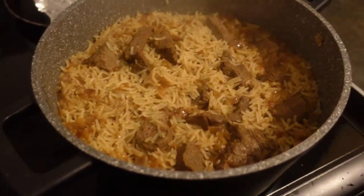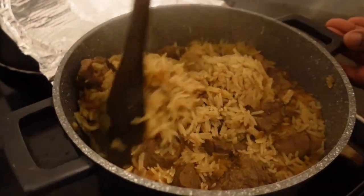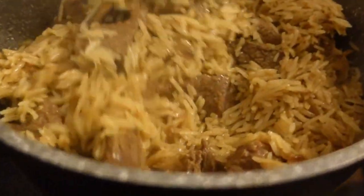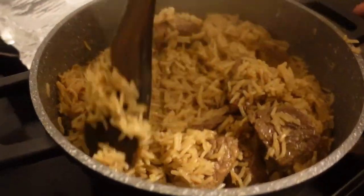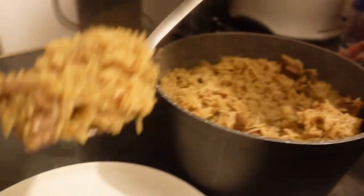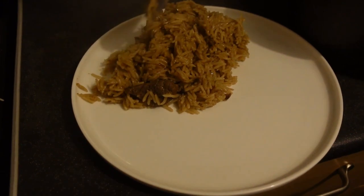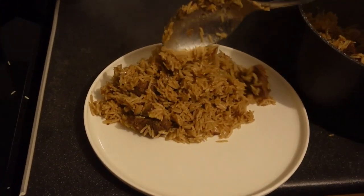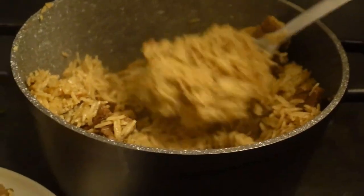Now let's check on our rice. The aroma — look at that! It's ready. We are going to dish it out. Kenya, here we come!